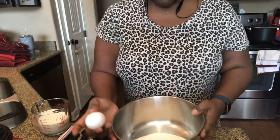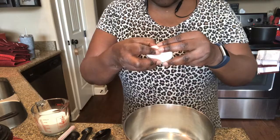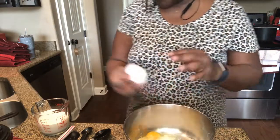Okay, there's the two cups of cornmeal. You put one egg — I usually crack it in a bowl, but I'm being lazy today. Y'all see I'm still in my pajamas.